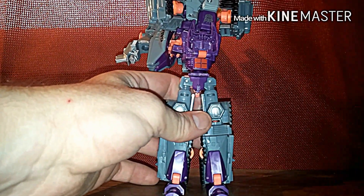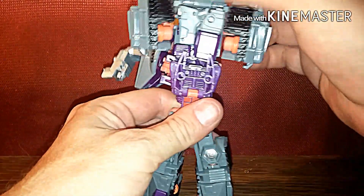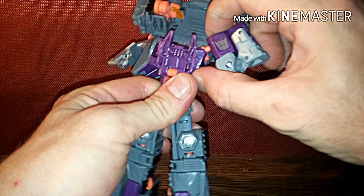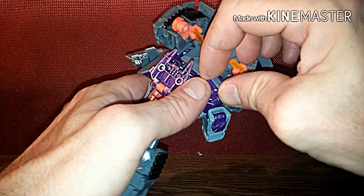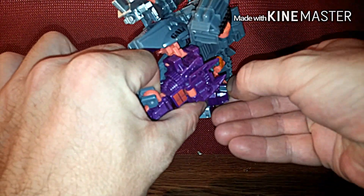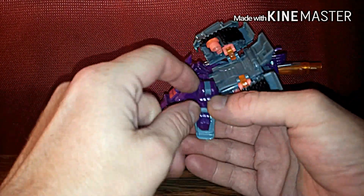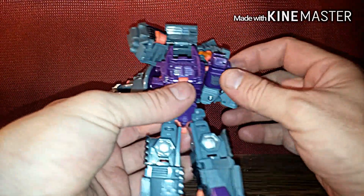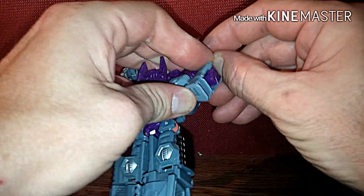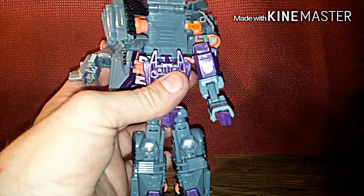We're gonna raise this up a little bit, angle it down, then tilt this back, bring the arms down. Take that little gray piece and pop it out if you can — if not just say screw it, it's supposed to be like a hook. Then you reach in here, pull this hand up, drop it down, turn it, and Galvatron's arm is done.